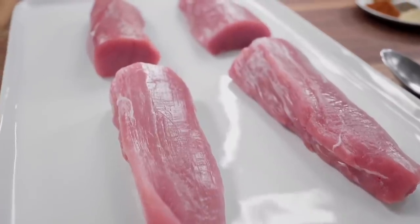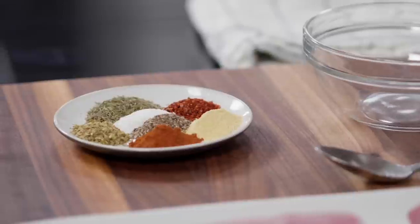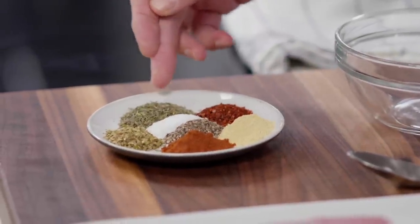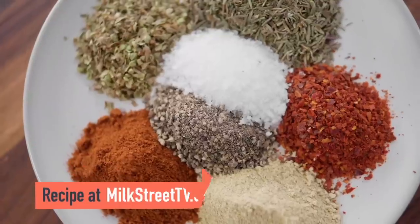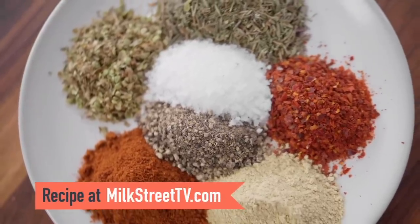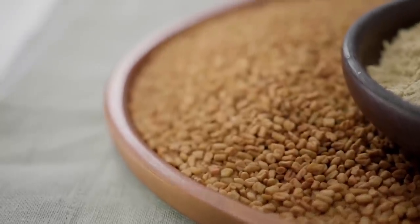It turns out you can do souvlaki at home. We're starting with two-and-a-quarter pound pork tenderloins. Some of these seasonings are indigenous to Crete and some are inspired by other places like Turkey. We have oregano and thyme, salt and pepper, smoked paprika which adds a little grilled flavor, and you can use Aleppo pepper or cayenne pepper. The key ingredient is fenugreek, which is used in Indian and Turkish cooking, and has two very distinctive flavors.